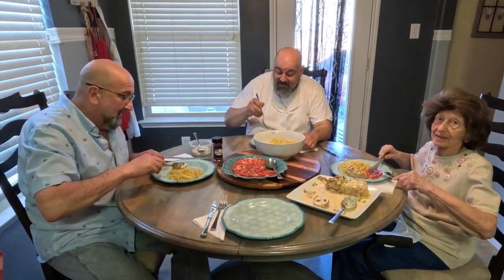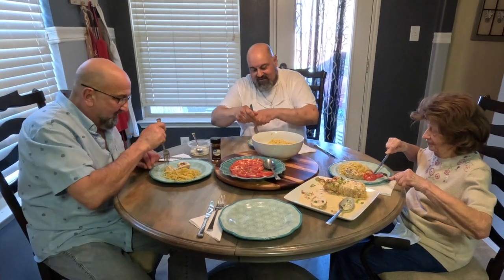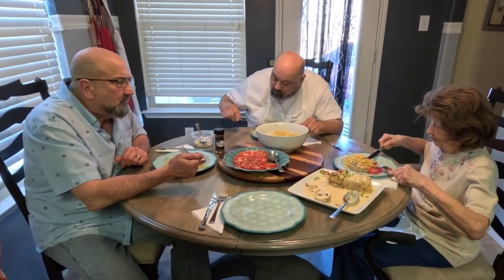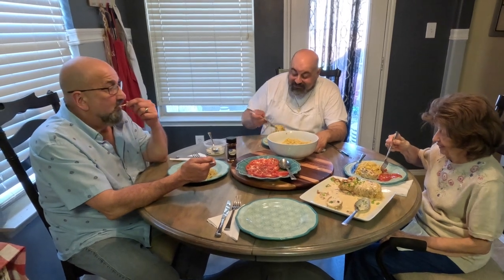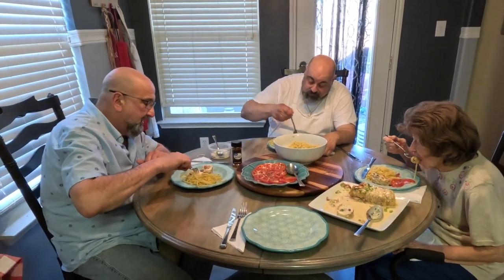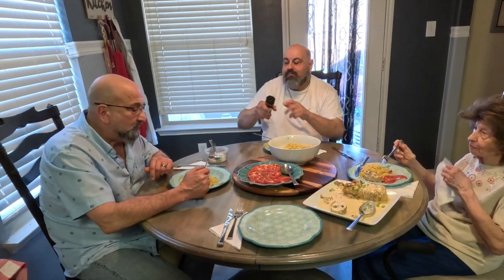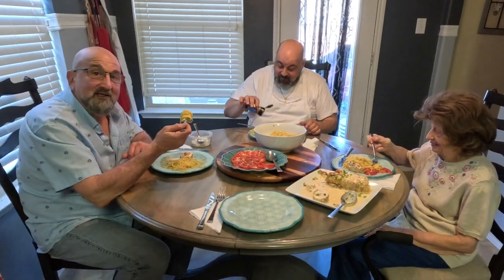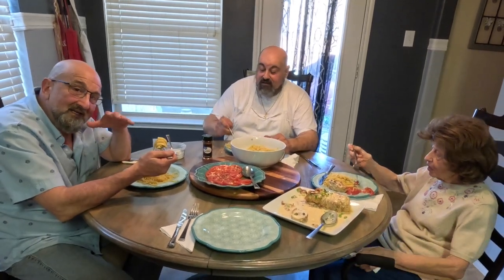All right let's check out this chicken. Very, very good! It is good — yeah, it's very good. Thanks for watching folks — we're going to dig into this feast. We'll see you guys next time. Please, if you haven't subscribed, hit that subscribe button. If you like the video, hit the thumbs up icon. Appreciate it — talk to you guys later, thank you, bye!